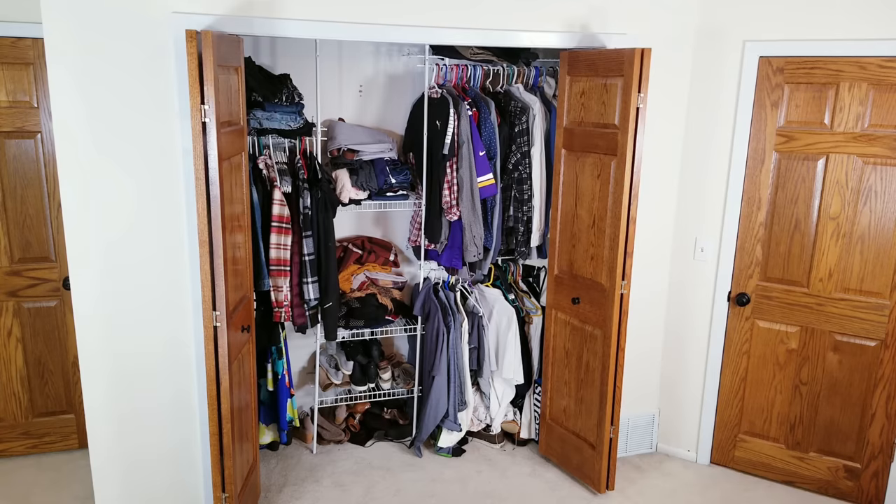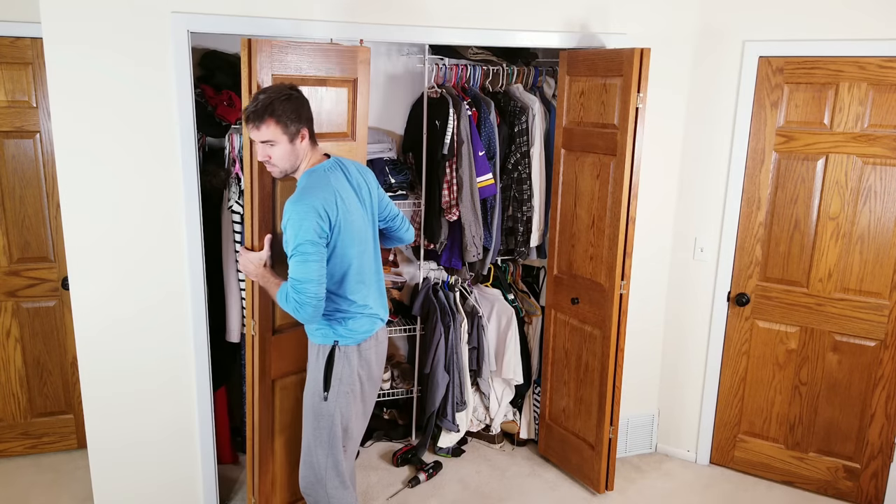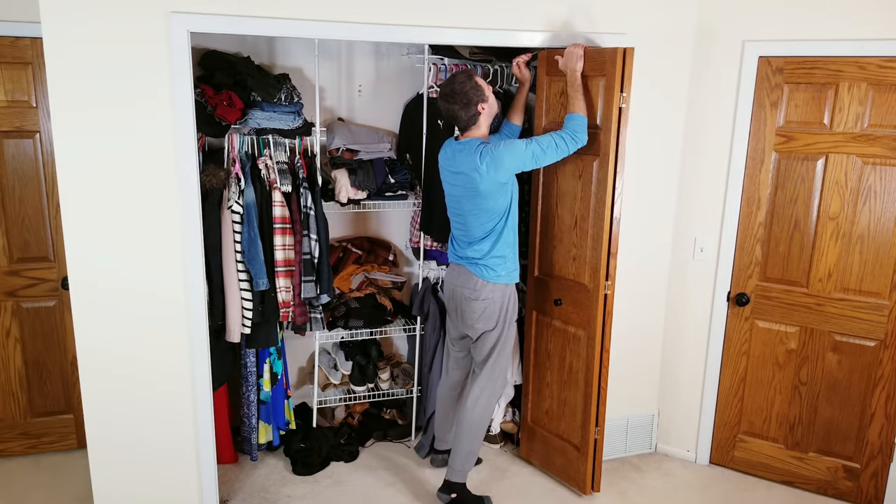I'll first turn on some portable studio lights so you can better see what's going on, and after that I'll begin taking off the folding doors to give me a little bit more space to work with.